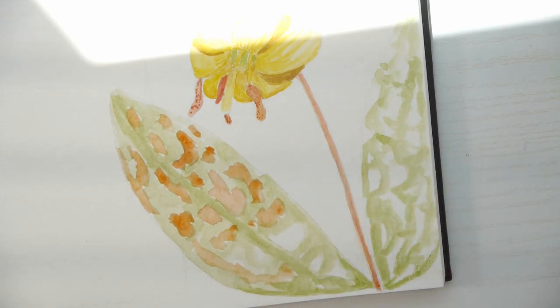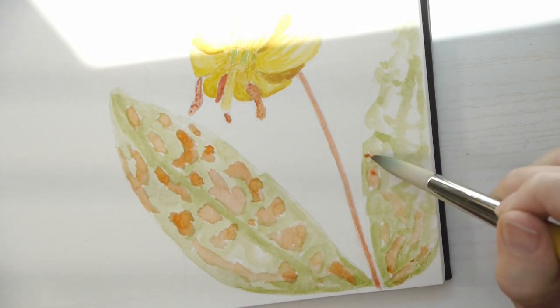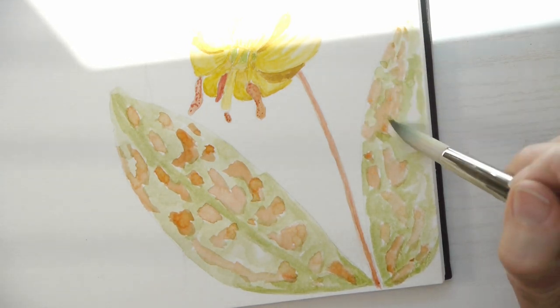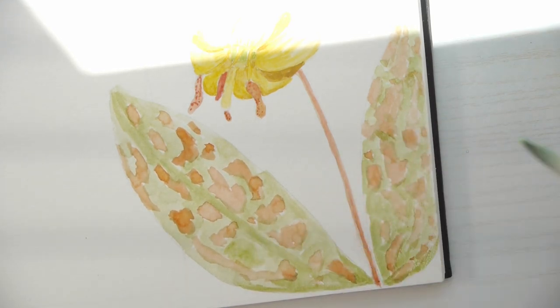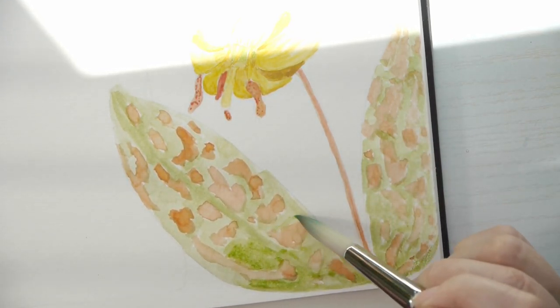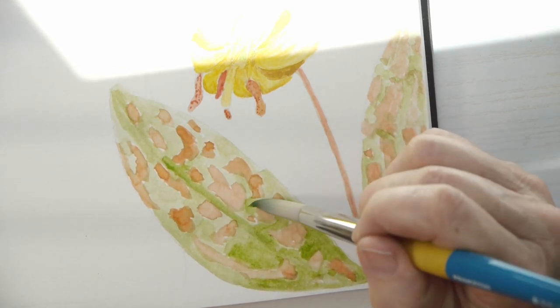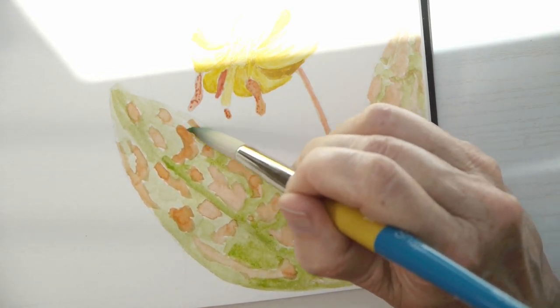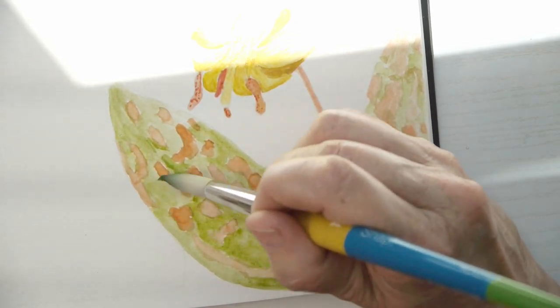I used burnt sienna and a sap green — maybe a little bit of a mix with another green, but I think it's mostly sap green. I wanted to super-emphasize the leaves because the name of the plant is all about the leaves, and that will help me — or whoever else reads this nature journal — identify it hopefully from the illustration.